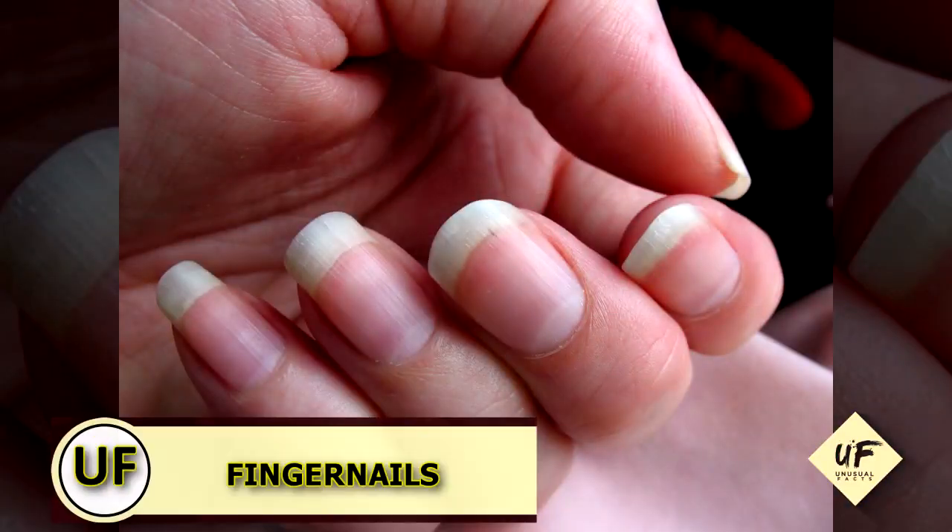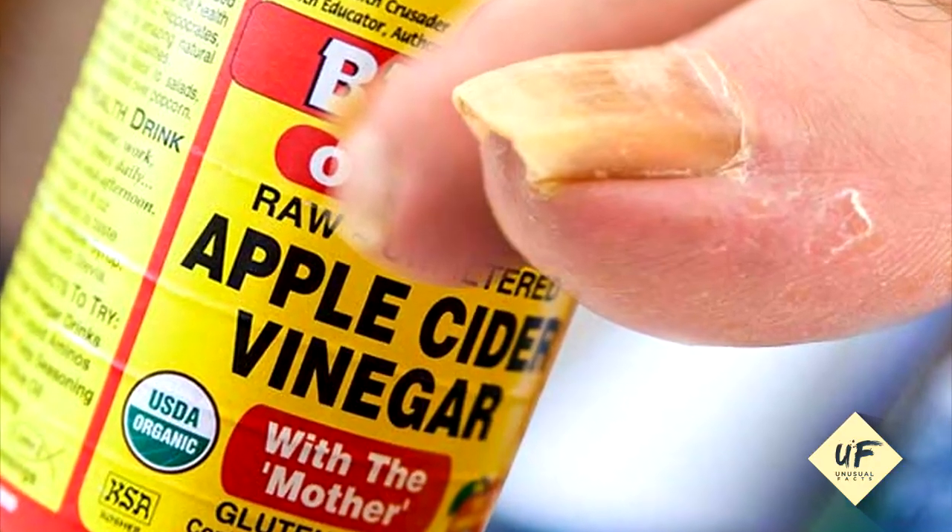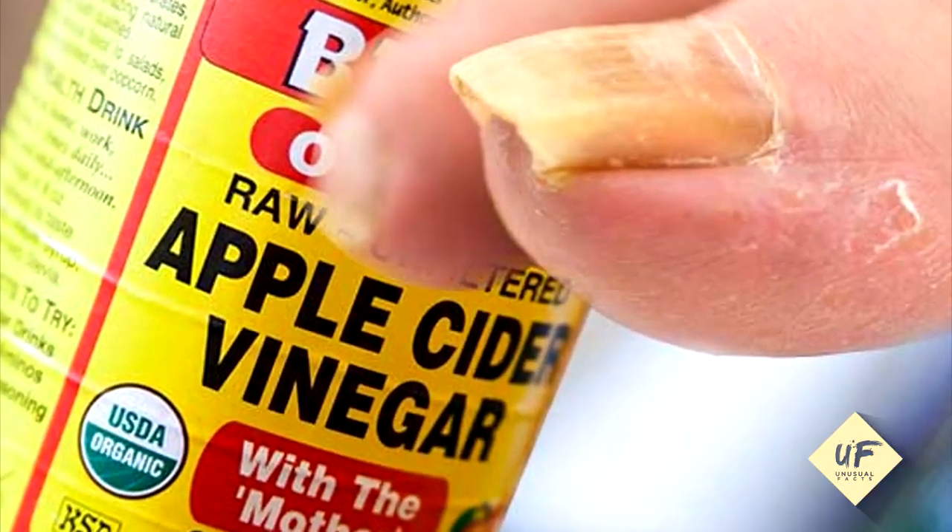Improve your fingernails. Soak fingertips in white vinegar for five minutes once a week to strengthen the nails and soften cuticles.